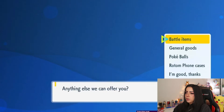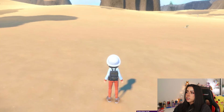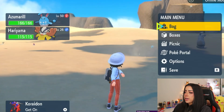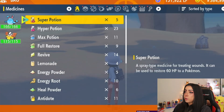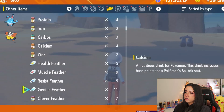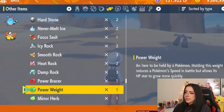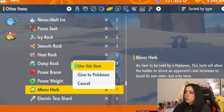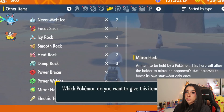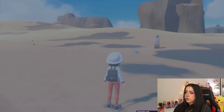I already have one so I don't need to purchase it, so I'm going to exit out of here and go to a little empty spot since we're going to be setting up a picnic in a second. Before you set up a picnic, go back to your bag. With your Mirror Herb, scroll over to the candy-looking icon section and scroll down to find it. Give the Mirror Herb to Azumarill, since Azumarill is the Pokemon that's going to be learning the egg move. The Pokemon is now holding the Mirror Herb.